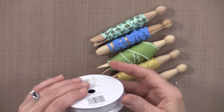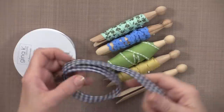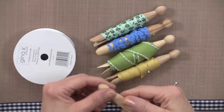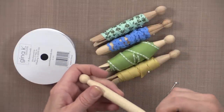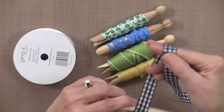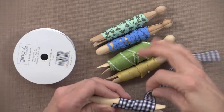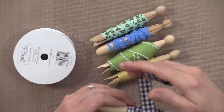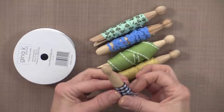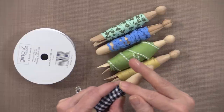Before we begin, I do like to buy my ribbon on rolls like our new Gina K Designs fancy ribbon. But I have lots of ribbon that I've purchased by the yard. The way I like to store it is by using these old fashioned clothespins. All I do is grab these clothespins and then slip the tail through and just wrap it around the clothespin. This is a really fun way to store the ribbon and it looks so pretty in a little basket on my desk. Once I completely roll that around, I just grab a straight pin and slip it in to secure the tail.